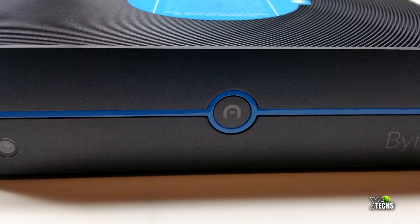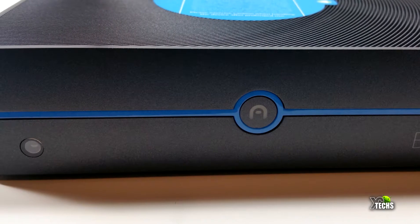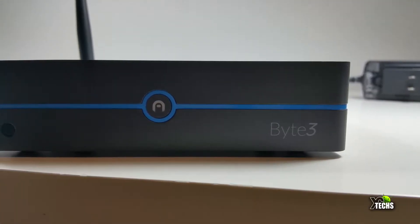On the front you have the power button, which turns red when it's off and blue when you turn it on. You also have the IR indicator on the front left-hand side, and on the right-hand side you have the Byte 3 logo.